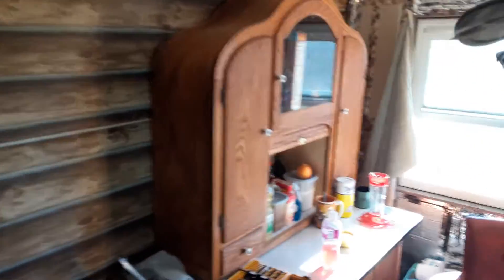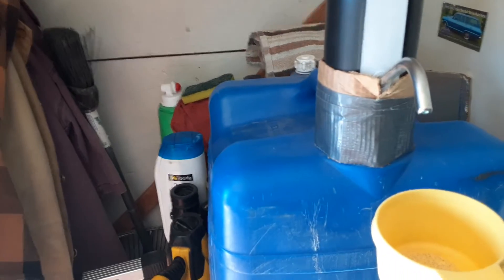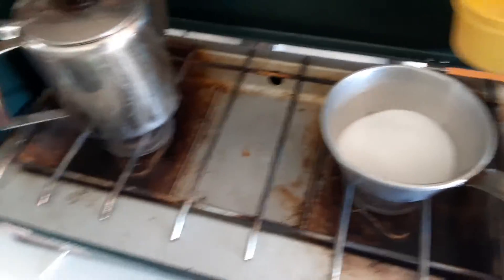We're gonna cook up some hummingbird juice. I got the sugar all ready here — bring it over, pour it in my pan, and come over here and get some water from my fancy dancy... how am I gonna do this? Wasn't thinking. Anyway, this is a little pump — pump some water. I shut it off so I got to do one cup.